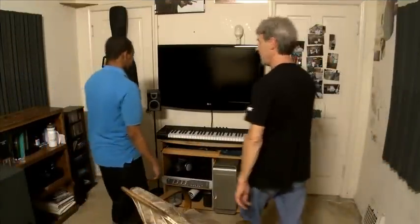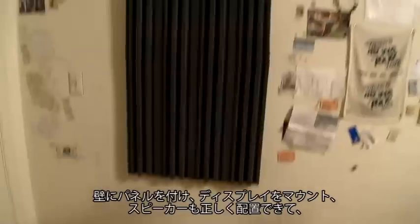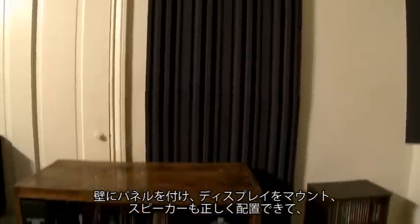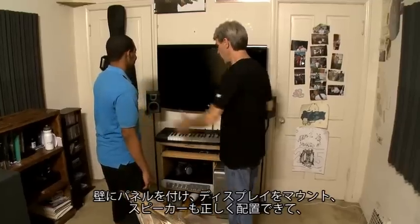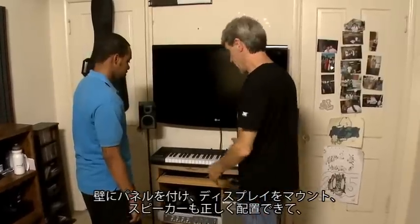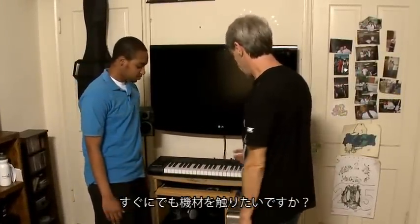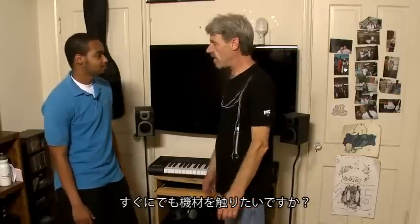Wow, this looks great! I think we utilized the space the best we could. We got your panels on the walls, got your big screen mounted, got your speakers up where they should be, nicely separated. Even got a place for your keyboard now. I think you're pretty much ready to rock, man.